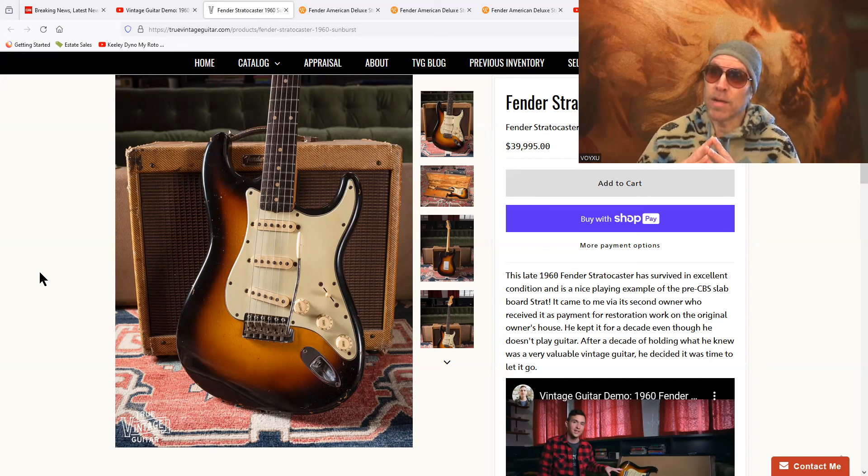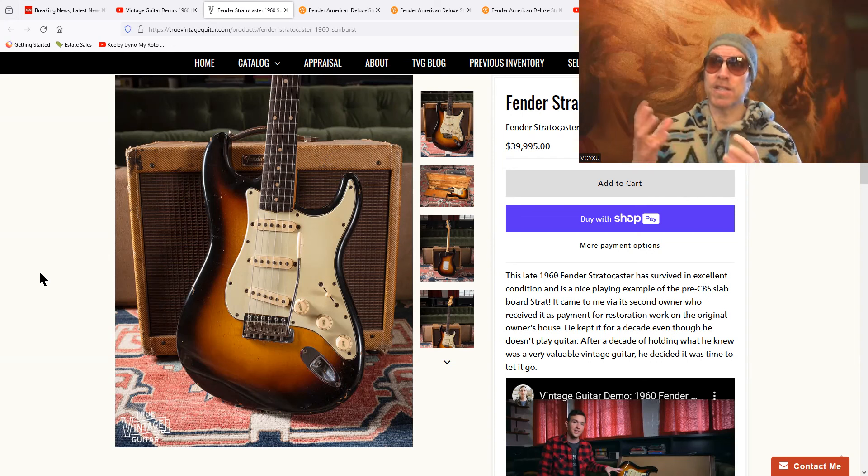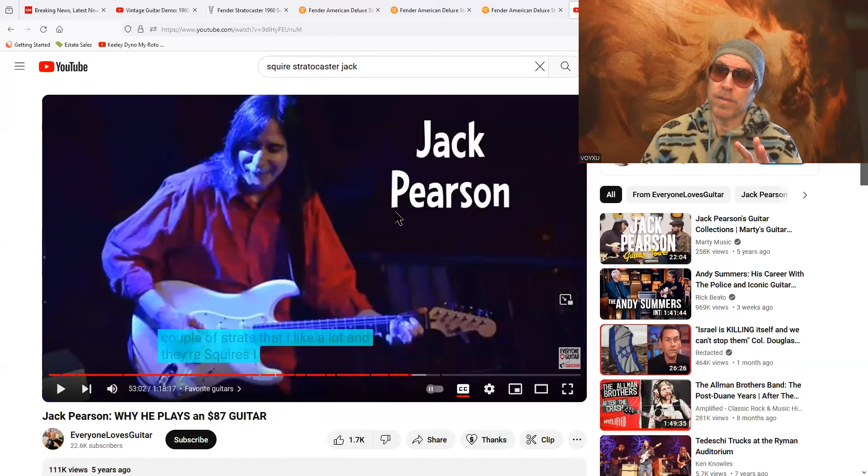Price does not equal quality of sound, especially in Stratocasters. Just because you're paying 40 grand for this guitar doesn't mean it sounds any better than a guitar that costs $1,000. Jack Pearson — great guitar player — says he has a couple of Strats that he likes a lot, and they're Squiers. He plays an $87 guitar. Here's a guy who's been playing for 30, 40 years, and he chooses to play a Squier Stratocaster for the sound — he thinks it sounds great and plays great.